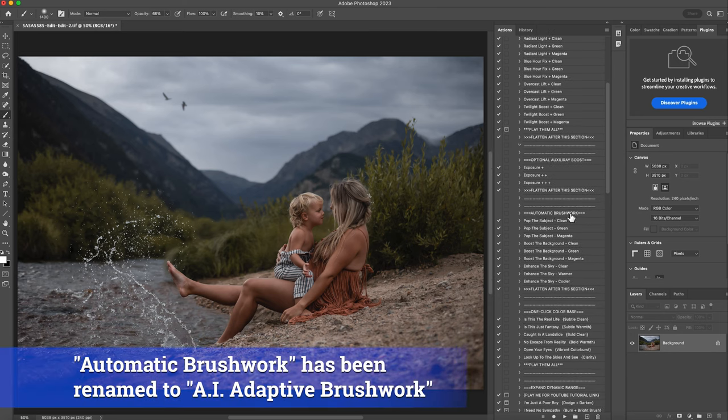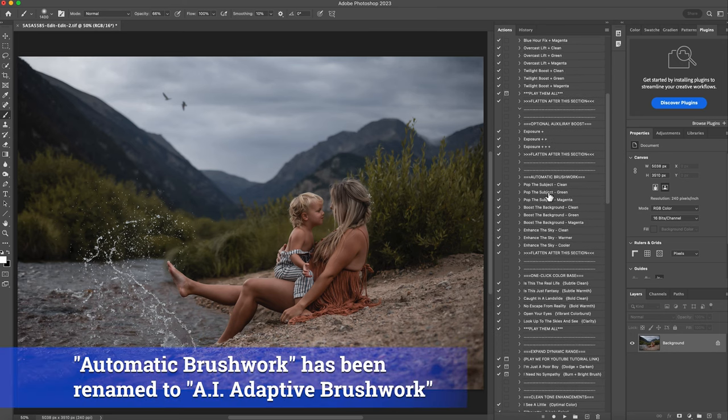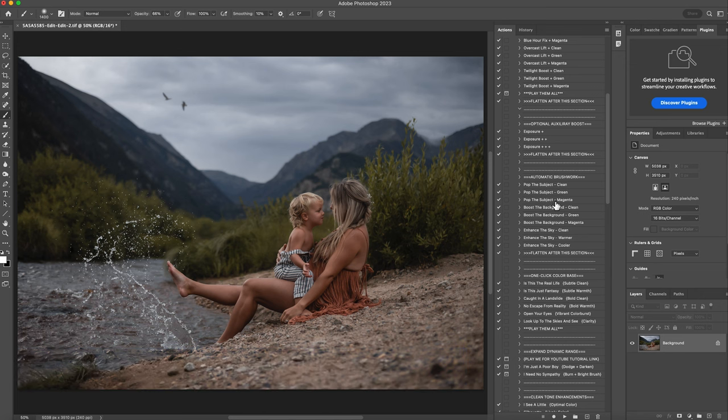And then I'm going to jump down here to the automatic brushwork. You just pick the subject that makes the most sense for your image. I want to keep it as accurate as possible. If they were very warm to begin with, I may play magenta to even out their skin tone. Or if they had a blue cast, I may play green to kind of balance it. But for this one, I like the way they look, so I'm just going to play the pop the subject clean, which gives a nice clean brightening to the image. Hit play.